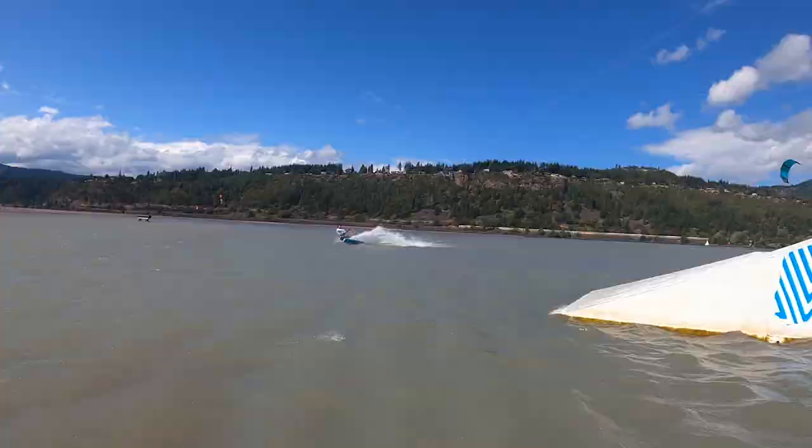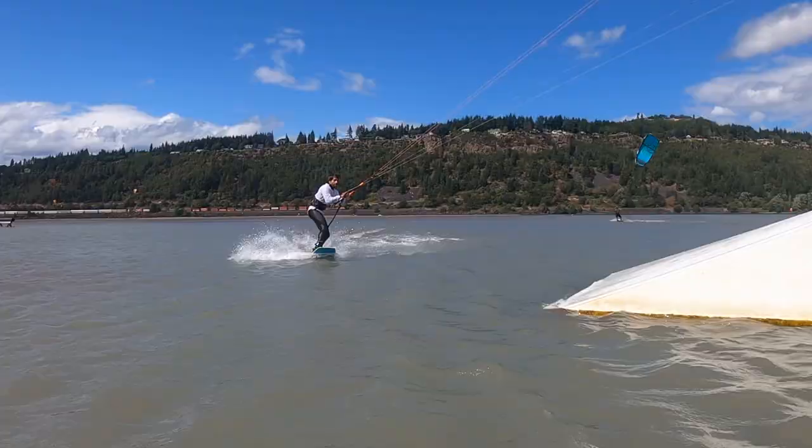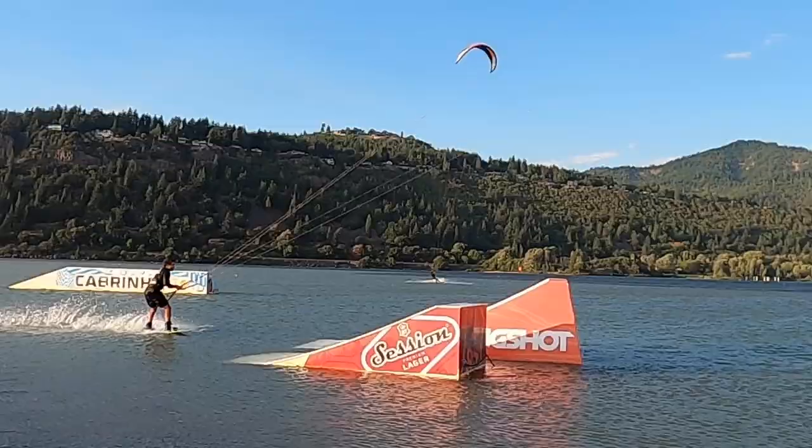What's up guys, Ty from Metkite here to review the Duotone Gambler. I actually learned how to kite on this board. Most people wouldn't look at it as a beginner board since it's pretty much strictly marketed as a park board, but I've loved it for every condition of riding.